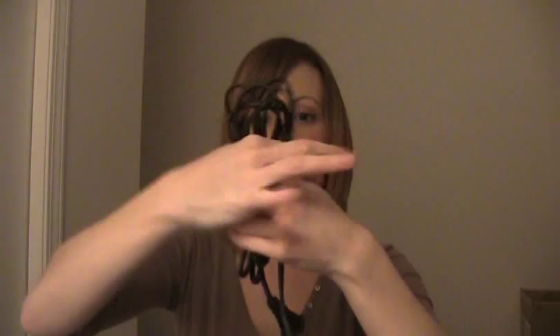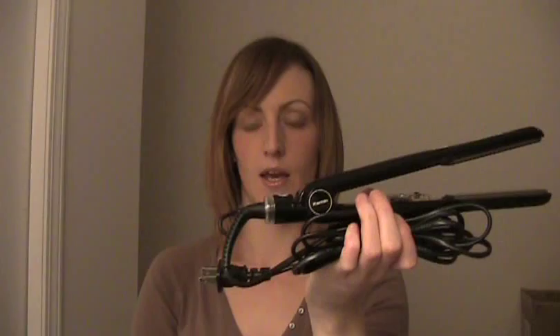Once you have it all looped, you can secure it with an elastic band, or some flat irons do come with a velcro strap — just do it up that way and you've got a way to store it, just like that.